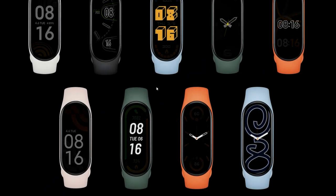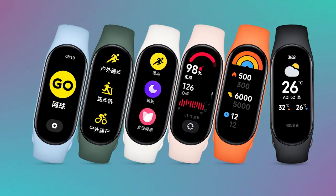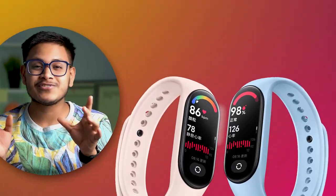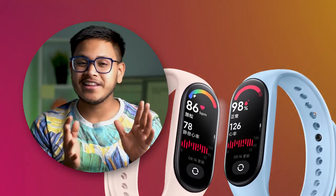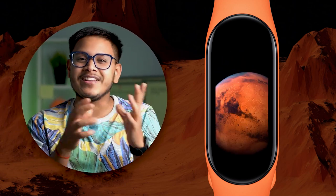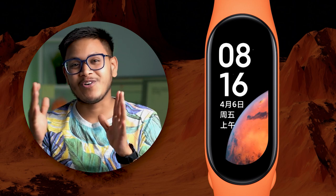This time we will get to see Always On Display, and there are some watch faces for AOD that are really nice. Another thing is that the UI is customized — it's similar to the Redmi Watch 2. The icons are well polished and it looks really nice. Plus, the Martz Wallpaper that we were using in Mi Band 6 — this time Xiaomi has officially confirmed it.